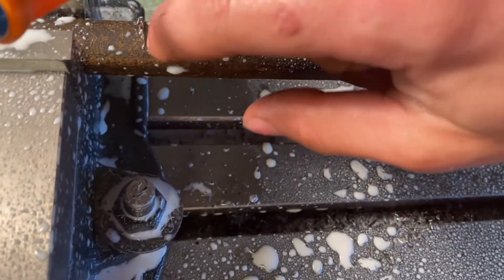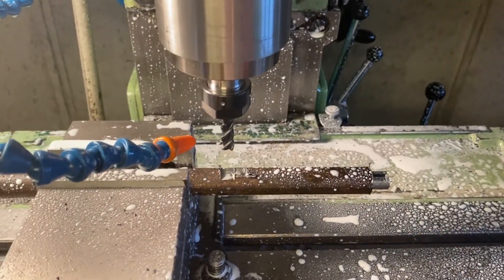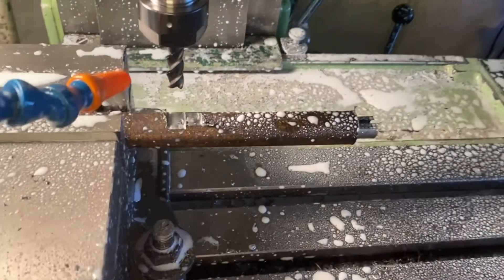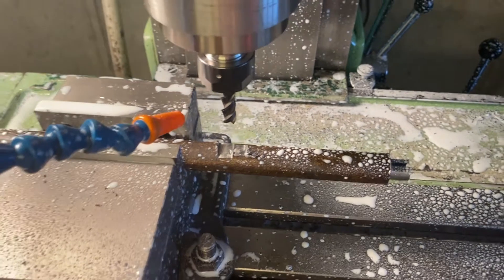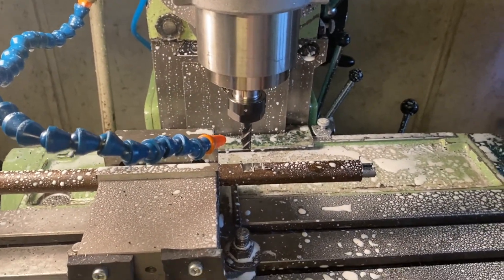So with coolant, we're actually getting pretty good results. Mind you, this is a 10mm end mill in this high-speed spindle running at pretty low speeds in steel. This, I would say, is definitely passable. So I give this thing here a five star, definitely. I did not think it would do that.